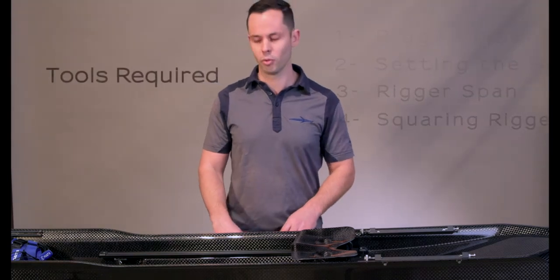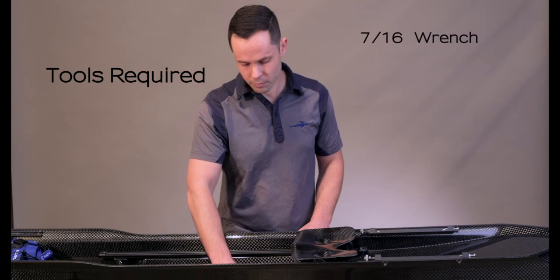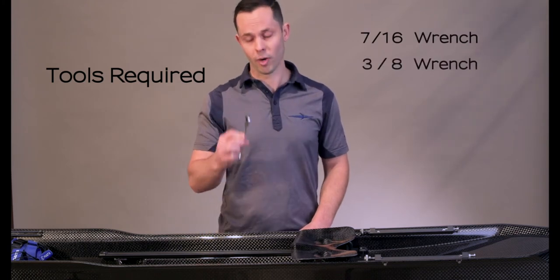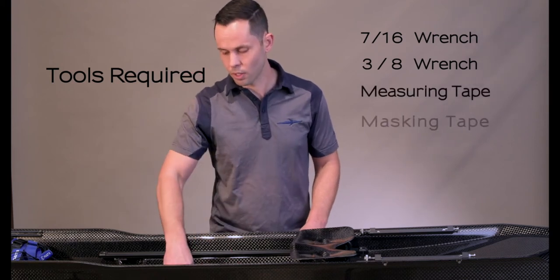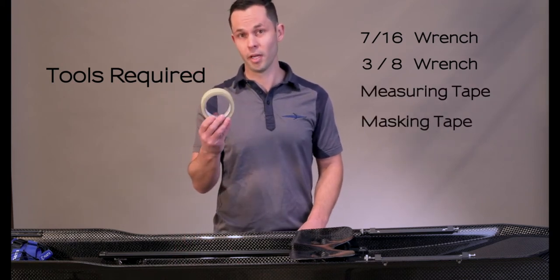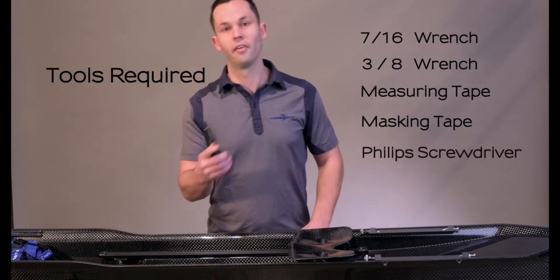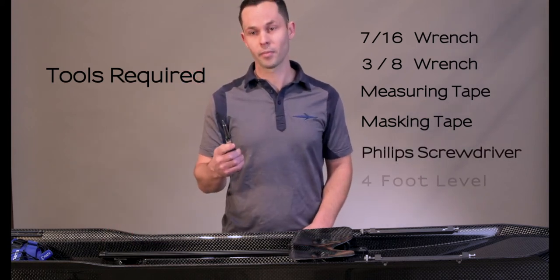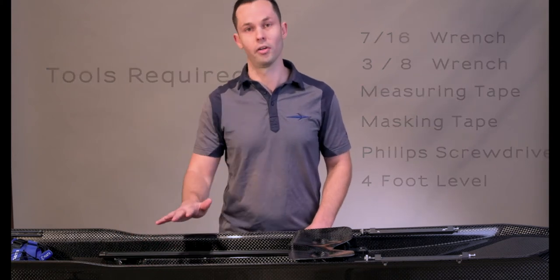The tools that you will need are a 7/16 wrench, a 3/8 wrench, a measuring tape, masking tape or any tape that you have available, a Phillips head screwdriver, and a level that you can place across the gunnel.